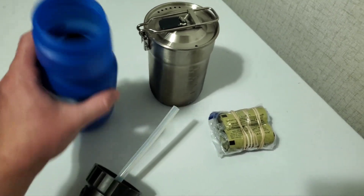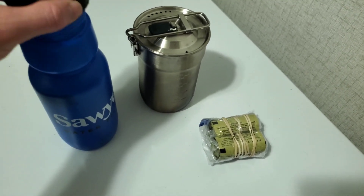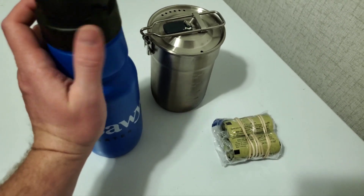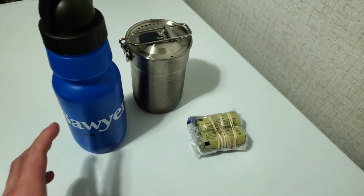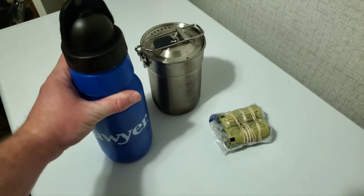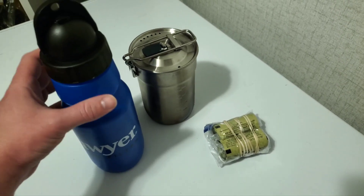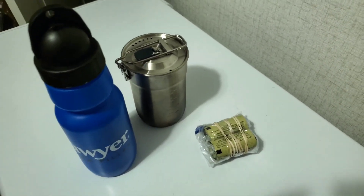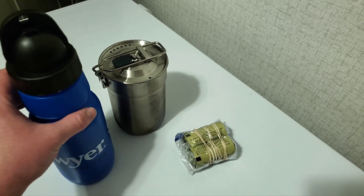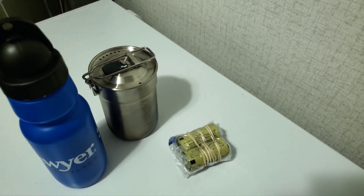It has a normal mini filter in there and also a syringe for cleaning. I have not used this yet because I want to keep it as clean as possible and don't want to use it until an absolute emergency. Primarily I just want to be able to stop by a lake, stream, or river, grab some water, fill this up, filter it, and drink some water on the go — or if I didn't have semi-clean water sources I could just grab and filter and be on the go.